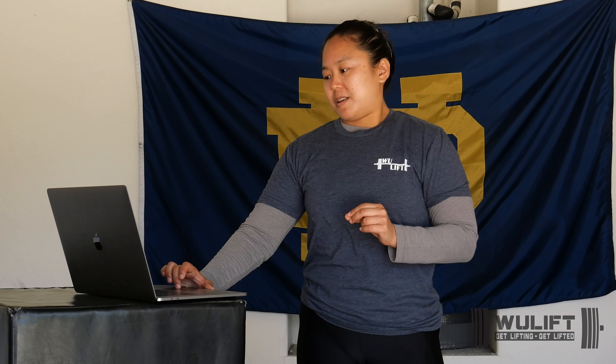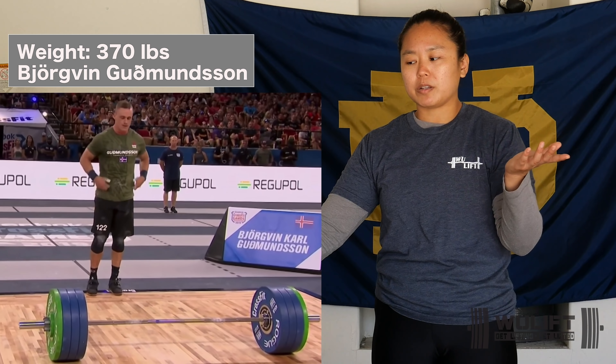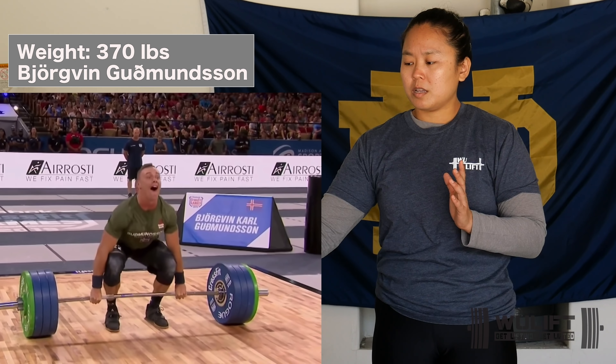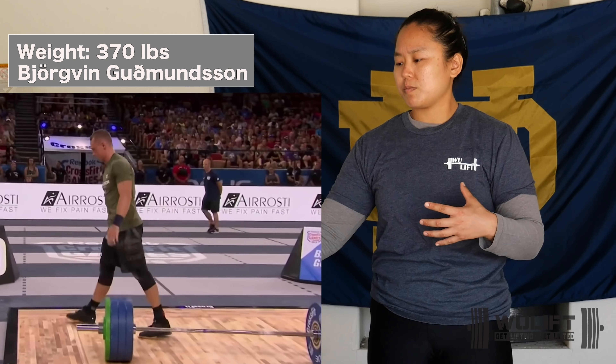But it would have been an easier day had he been tighter at the beginning. And if we could play with that starting position a little bit, a much easier day. Here we have Goodmanson at 370. I'm kind of surprised he's not wearing a belt because it's heavy now. Feet under the bar, hands on bar. If you're looking to generate as much pressure as you can, wouldn't that be helpful?